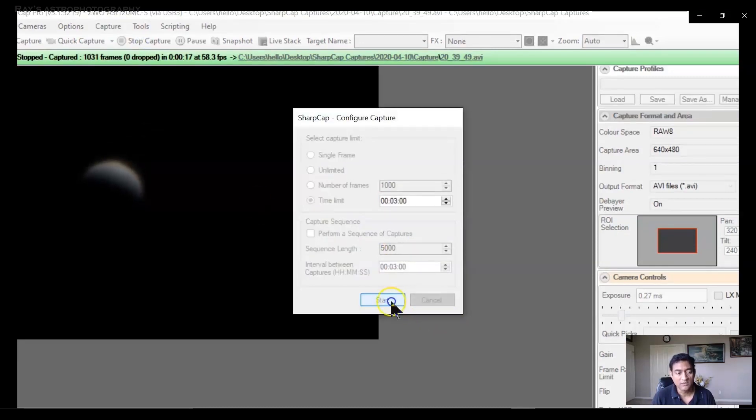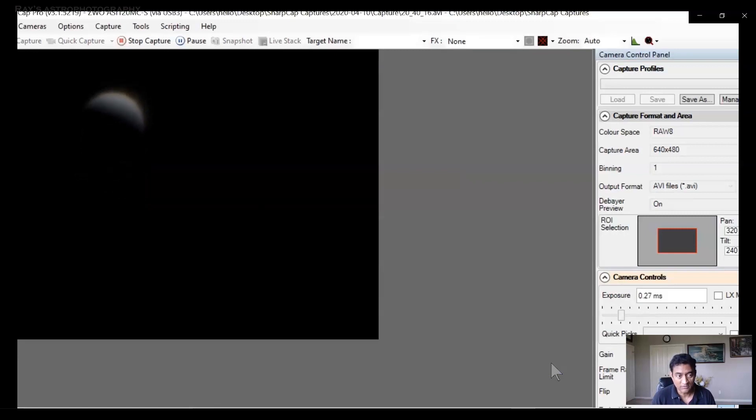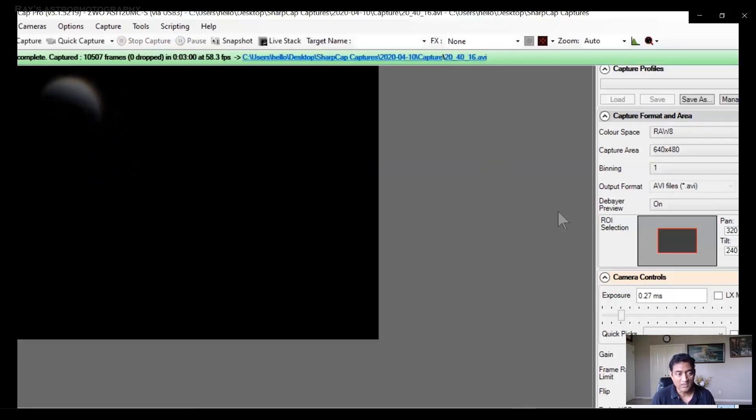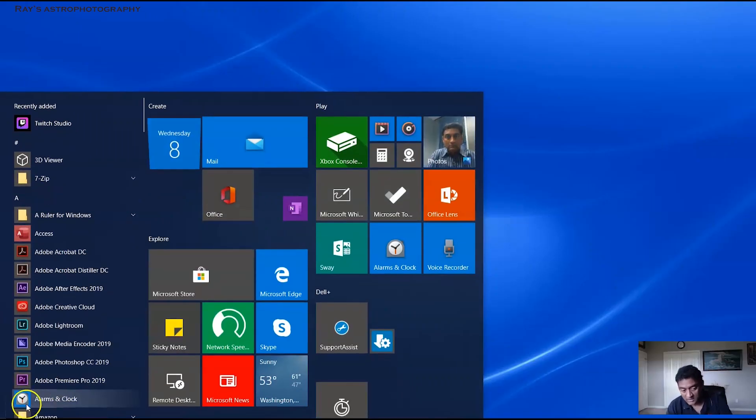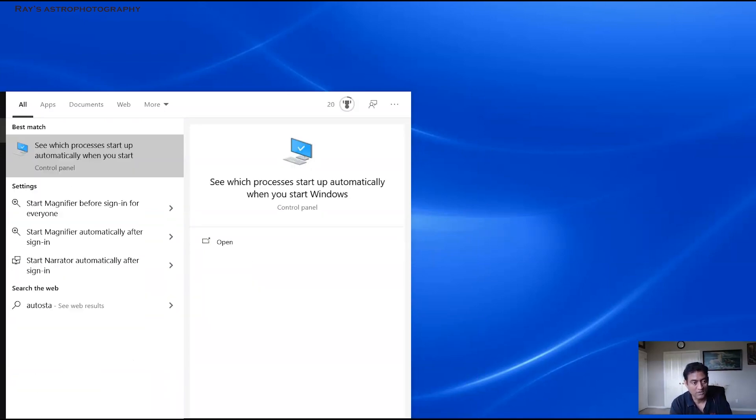I think that's good enough. SharpCap Pro is a paid version, like $14 a year, but otherwise SharpCap is free software. The wind is moving the telescope around, but as long as the planet is in the field of view, I think we are good. So I bring my file into AutoStakkert. This came from last night.